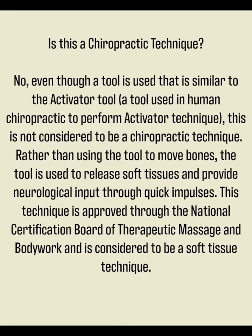Rather than using the tool to move bones, the tool is used to release soft tissues and provide neurological input through quick impulses. This technique is approved through the National Board of Therapeutic Massage and Body Work and is considered to be a soft tissue technique.